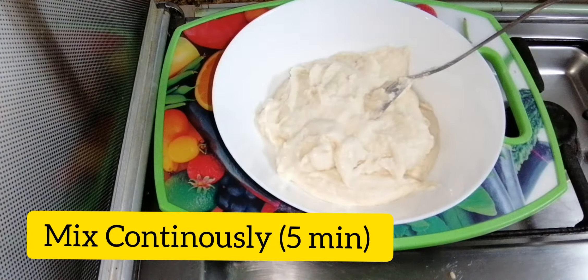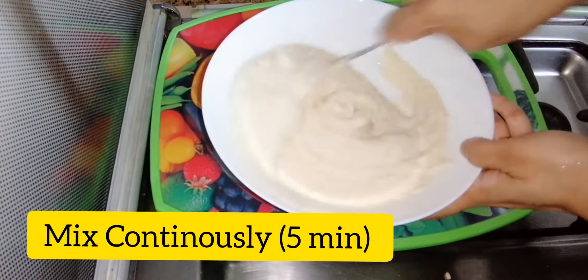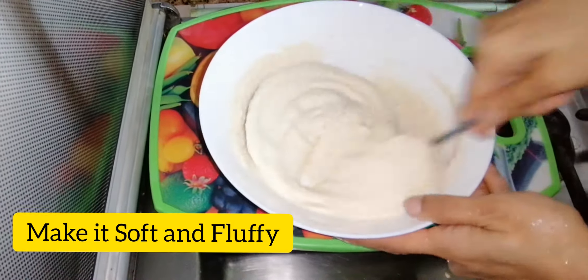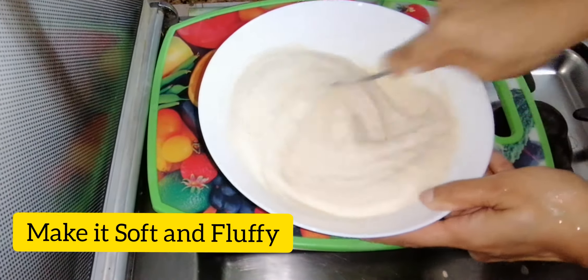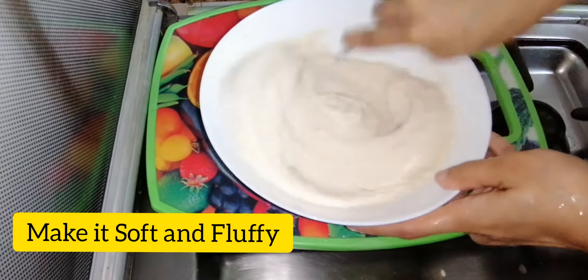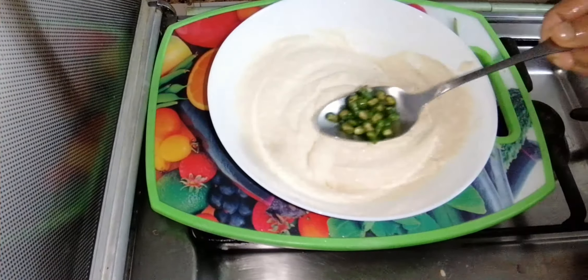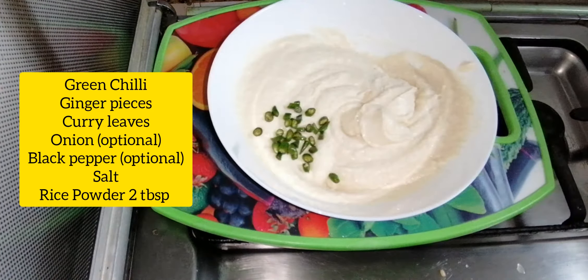You can mix it in about 5 minutes. When you mix it, it becomes very soft. You can also add a little water. I chopped it into a small pot.